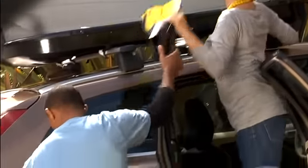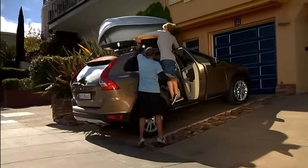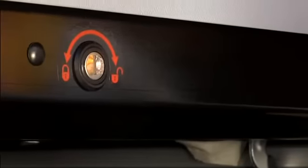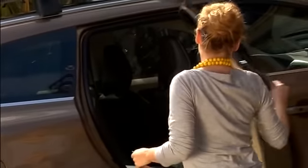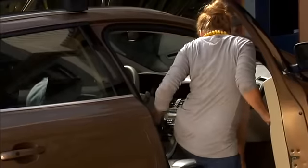Skis, golf bags, suitcases — for all your stuff, there's a Volvo roof box. Every size and model offers easy loading, stylish design, and wind tunnel tested aerodynamics reducing air resistance and wind noise to a minimum.